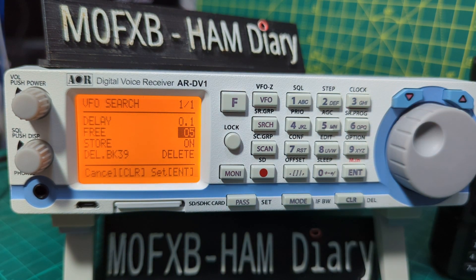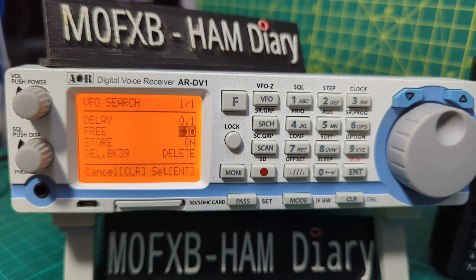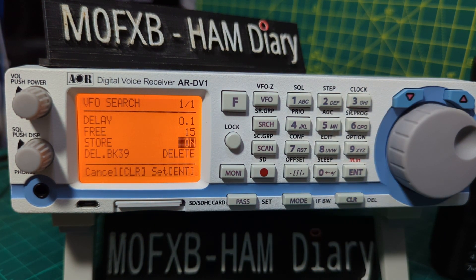The next one is called Free. Navigate down to it. The search free pause parameter determines how long the receiver will remain on an active frequency before resuming searching, even if the signal is still busy. Search free helps keep you from having to manually intervene to force the search to continue or use frequency lockout. The parameter ranges are from 1 to 60. When set to off, the receiver remains on the busy frequency until the received signal disappears or the frequency is changed.